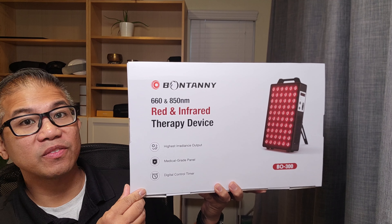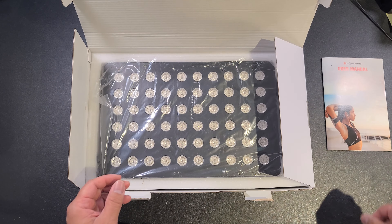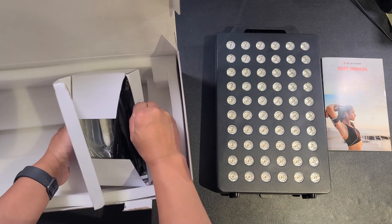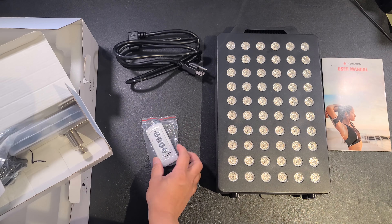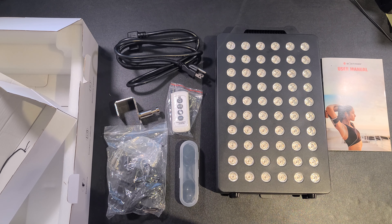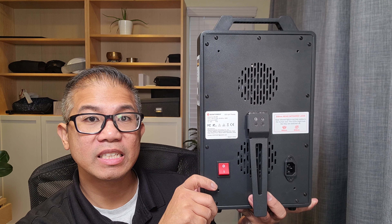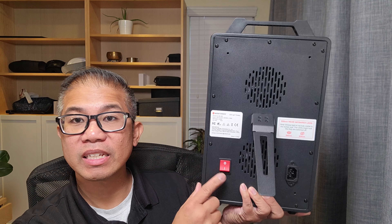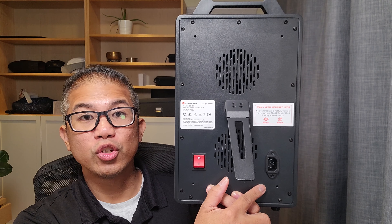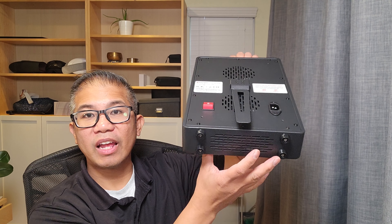Here we have a Red and Infrared device by Bontani. On the back of the device, you have dual fans for heat dissipation, a kickstand to stand it upright, a power switch, and a port where you plug your power cord. Your power usage is 100 watts. It also has a nice handle and 4 rubber feet.